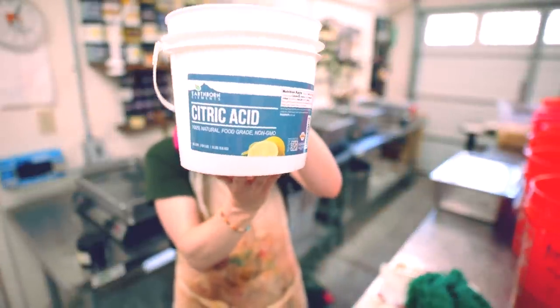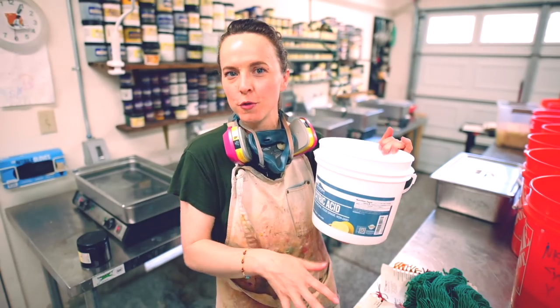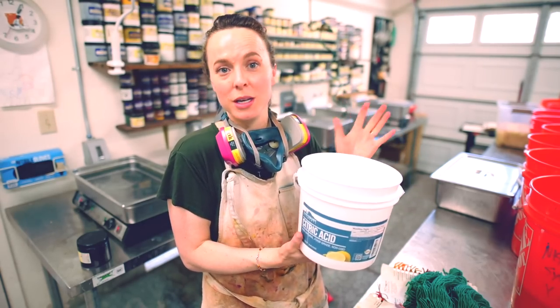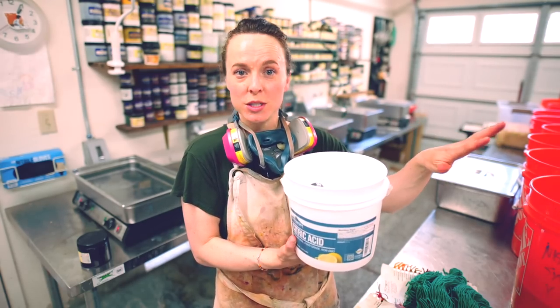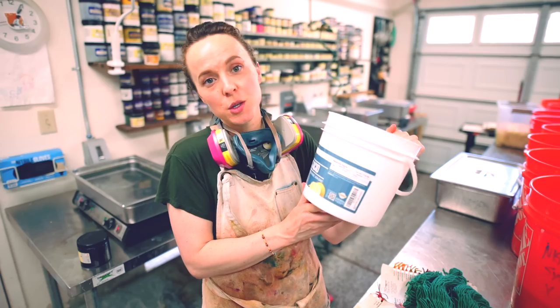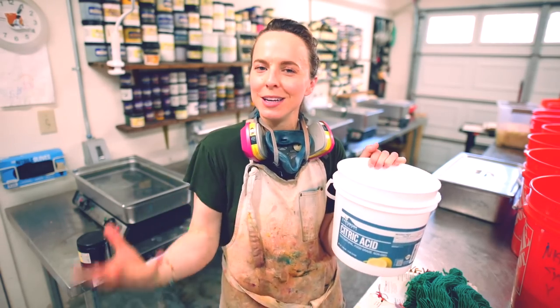This is a relatively small bucket of citric acid for what I typically use. You can purchase citric acid at the grocery store — it's used in preserving fruits, various different things like that, making candy. It's a really common ingredient. You can pick up more than enough at your grocery store, and you can also purchase it on Amazon. We're going to be using citric acid today as the fixative to help the dye adhere to the yarn.